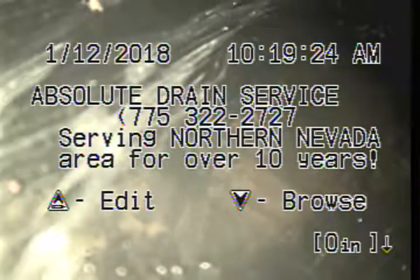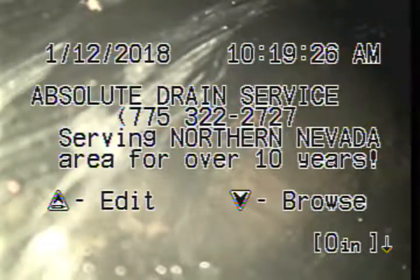This is Absolute Drain Service. We're at 5195 Pueblo. We've just hydro flushed the bleach line. We're going through the exit side of the tank. We put about 300 gallons of water into this line.